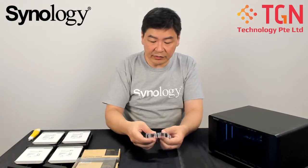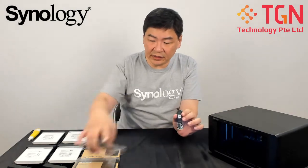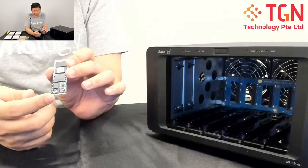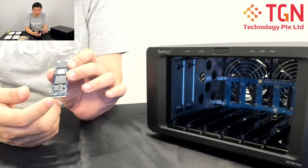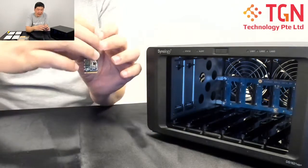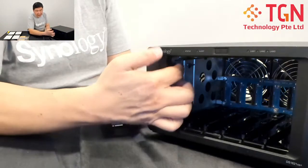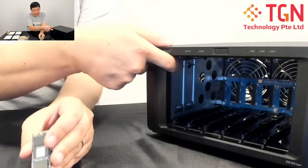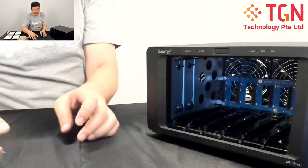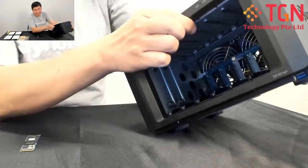So we have the unit here. This is the unit itself — as you can see there is the notch and there is a gap. Based on the gap, you will see from the slot and just plug it in. Let me place this down here first and tilt it up slightly so you have a better view.